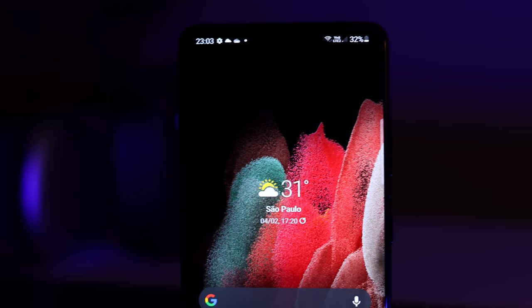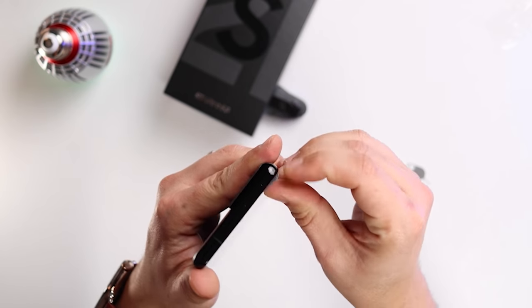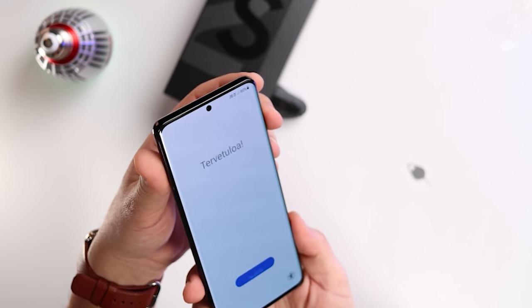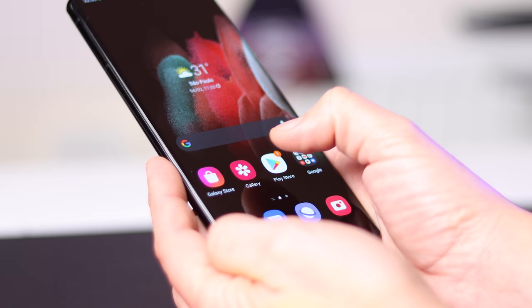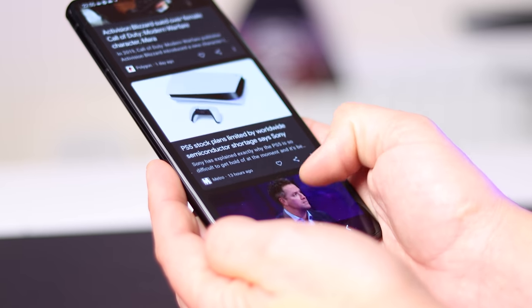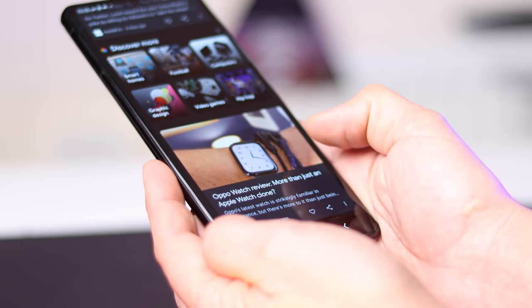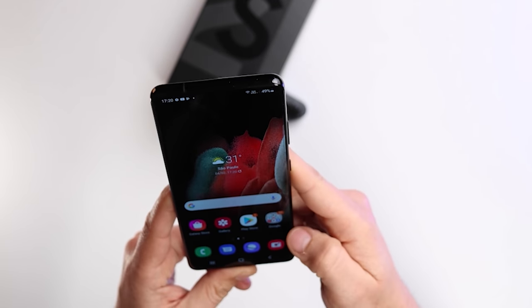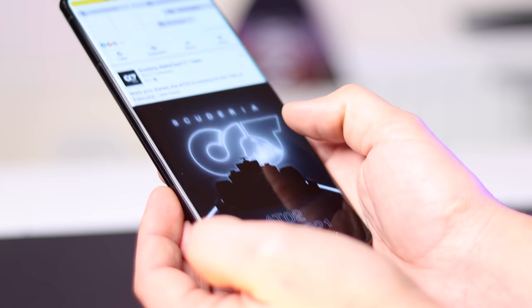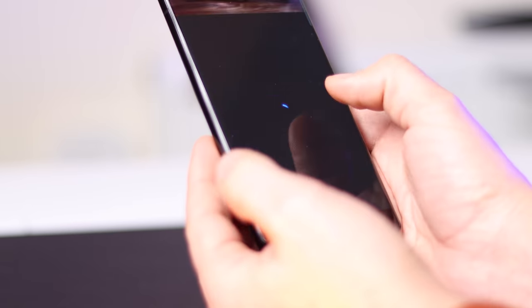As an iPhone user, the thing I've been really looking forward to testing is the display. It comes with a screen protector as well. The display is impressive — they've got Quad HD resolution with 120Hz. Apple, take notes. I've already tested it on LinkedIn and YouTube, and I was really impressed by how fast and smooth the display is when scrolling through things.